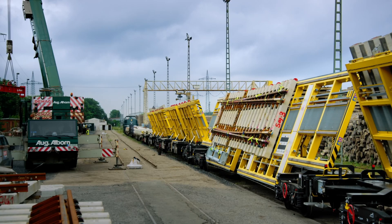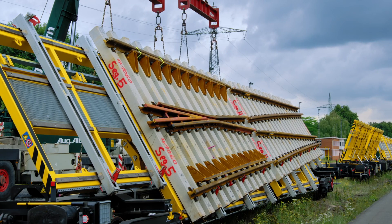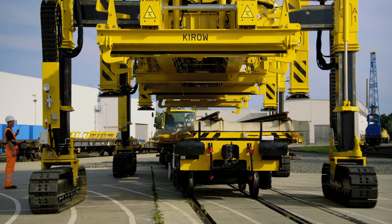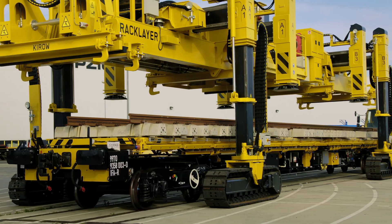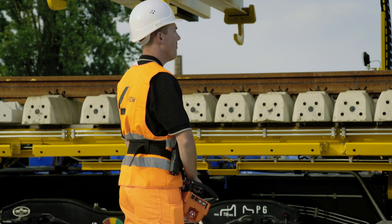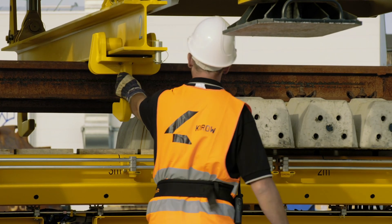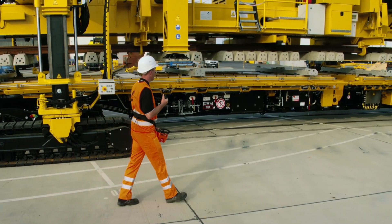In combination with the Technir Tilting Wagon, installing turnouts is achieved even more effectively. The turnout segments arrive at the installation site straight from the factory and can be unloaded and laid directly by the Technir Tracklayer. A second track is not required and construction time is minimised.